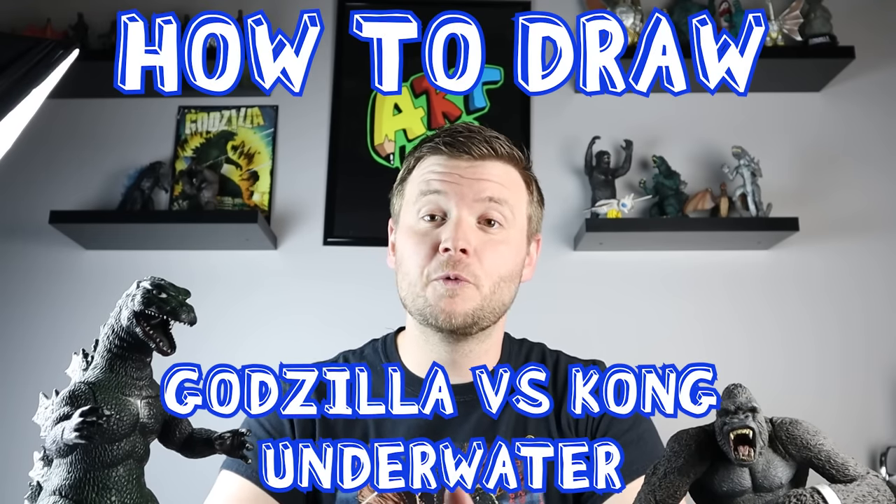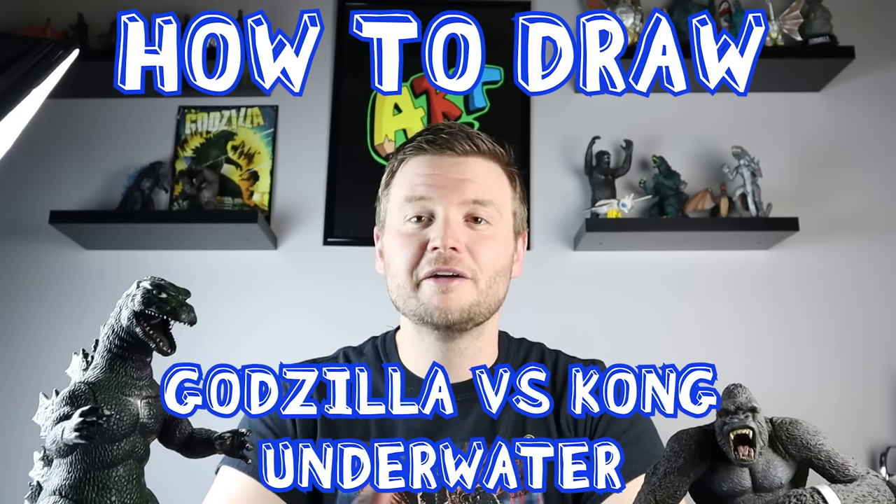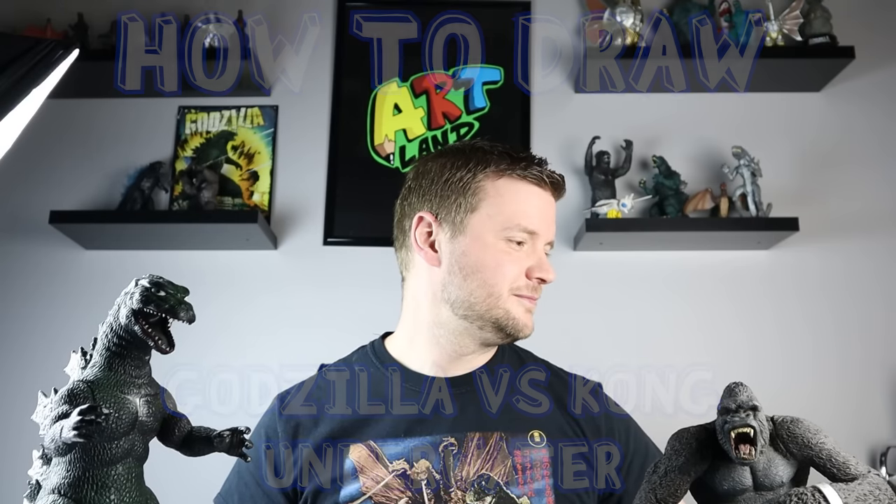Hey everyone, for today's fun Godzilla vs Kong video I'm going to show you guys the fight scene where they are both under the water after Kong has fallen into the water and Godzilla has attacked him. Hope you guys follow along and enjoy this video today.